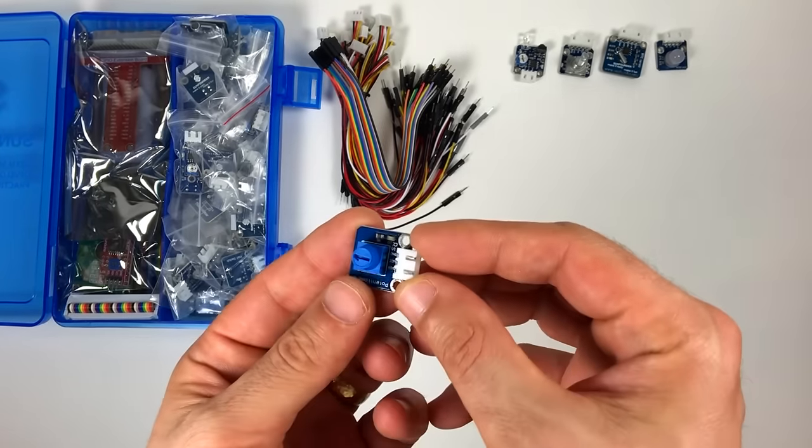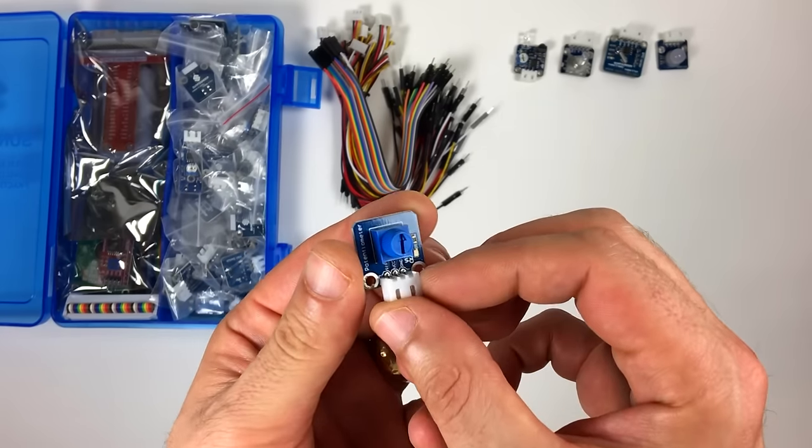This one's just a simple potentiometer. Lots of uses for that, of course.